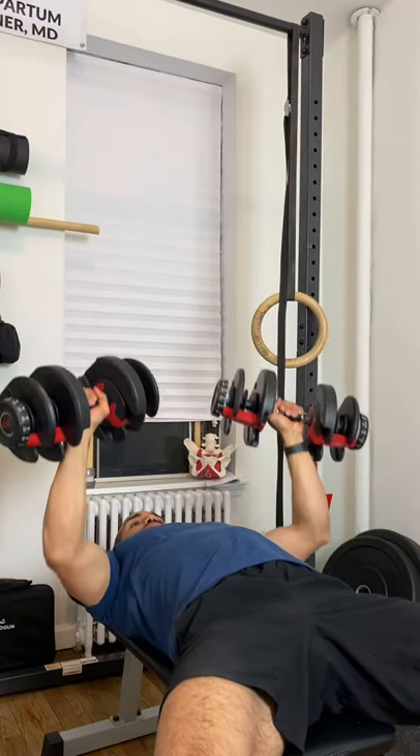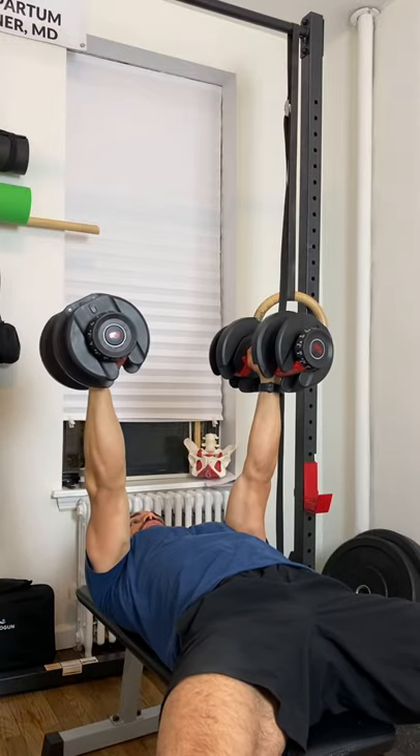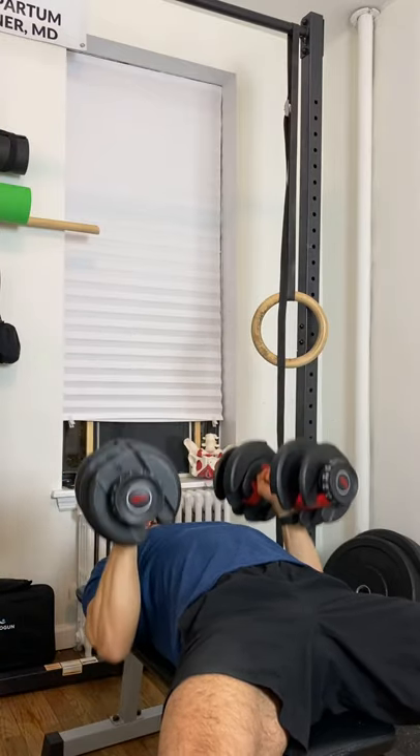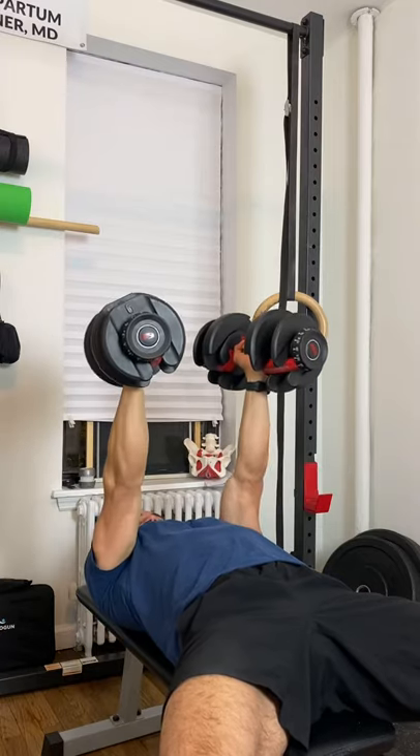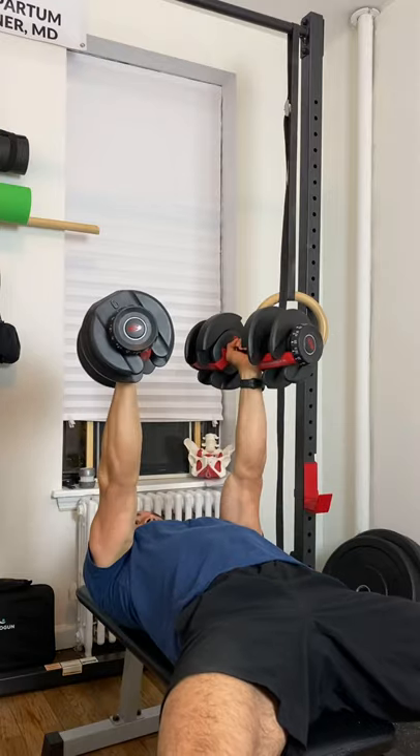This is how the exercise looked the first time. There's nothing wrong with doing it this way. However, what you can do is turn your palms to face towards each other, and as you're descending, keep your elbows tucked in close to your body. This will shift the emphasis to the tricep muscles rather than the chest muscles.